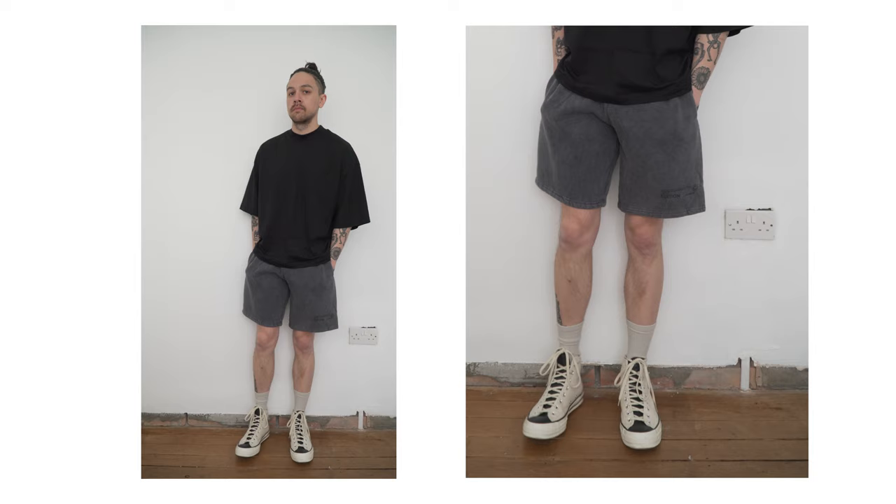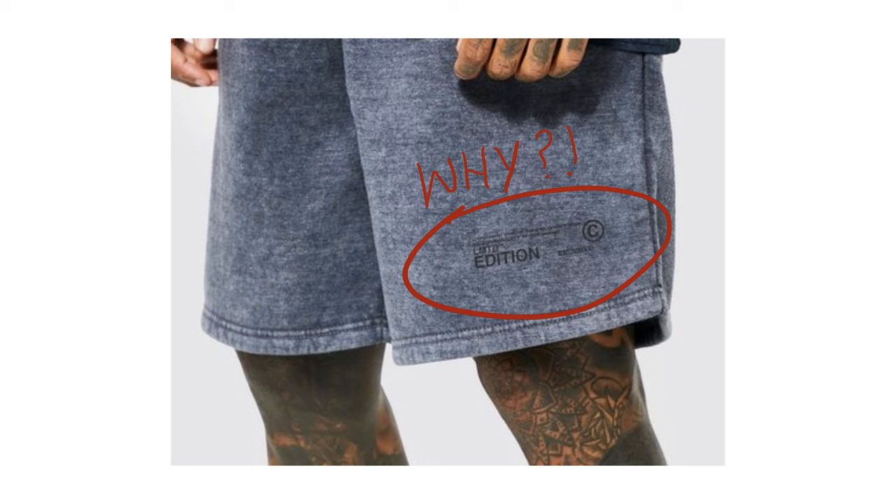The only downside is — and this is something I've complained about in a previous video — they put this meaningless writing on the leg. Thankfully it's not visible at all because it's black on black. Plus I reckon if you really wanted to get rid of it you could probably just take a seam ripper to it and it would peel off. But overall I was really happy with these shorts and I think they're a great alternative.